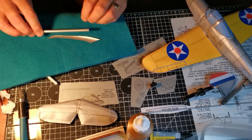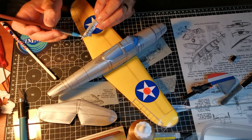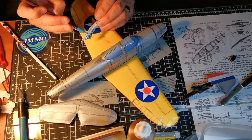Wing fairings can be troublesome to fit, so I glue the rear end on first. I let that dry and then form the fairing into the body shape.